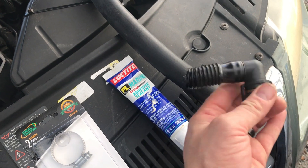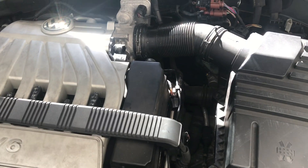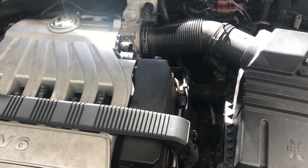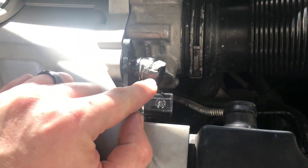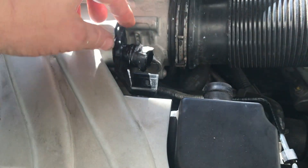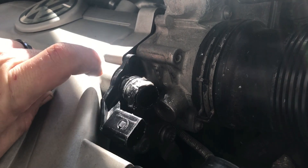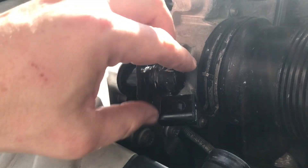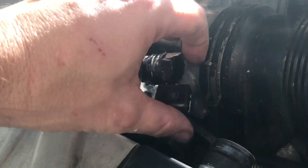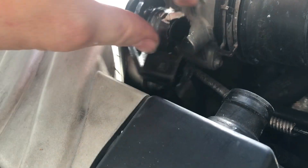Filling in this whole section with silicone is going to create better airflow so nothing seeps through and throws the check engine light again. After a small failure though — there was still a little leak — I realized we're going to have to take off the plastic hosing. There are two T20 screws: one up here and one underneath. You also need to take off the cable.